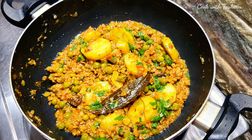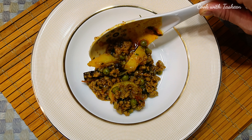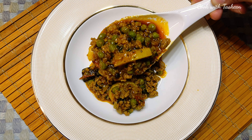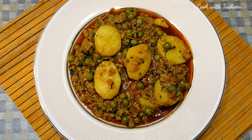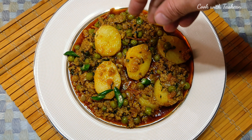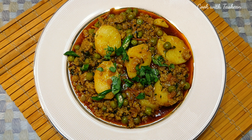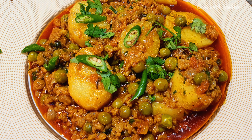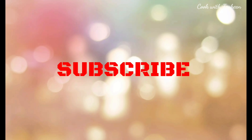We will mix it well and continue to mix until everything is combined nicely.